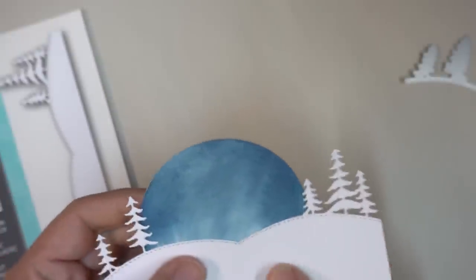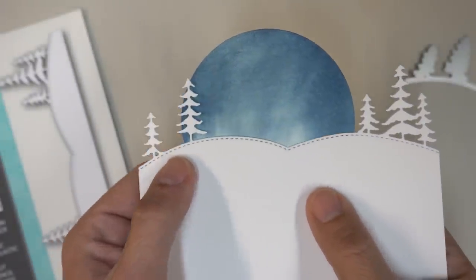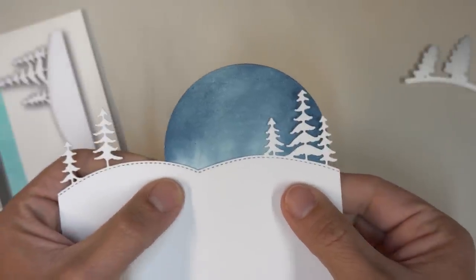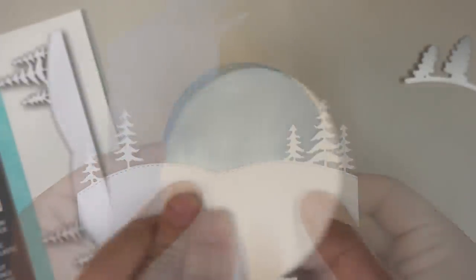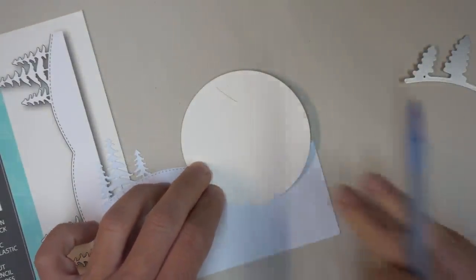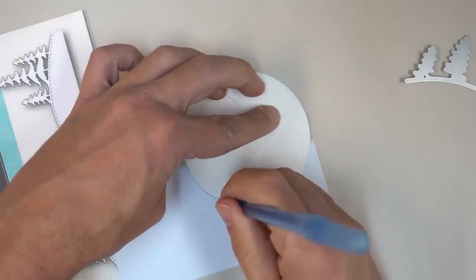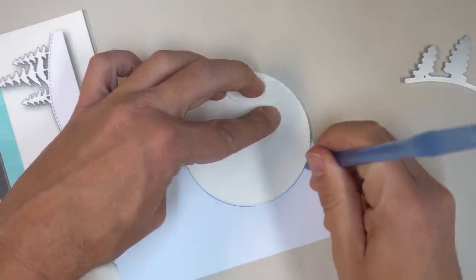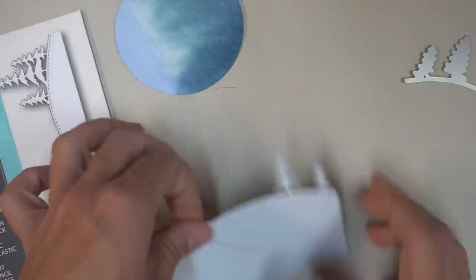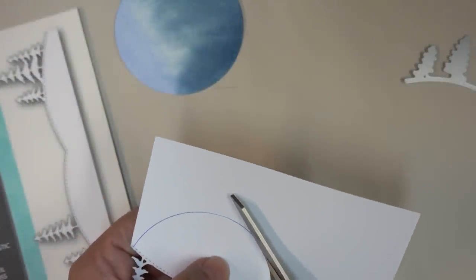I really like the streaks that have appeared on my watercolor piece — that nice little bloom of lighter color that's developed — and I want to keep that along the horizon to make it look like little beams of color coming out. I'm going to turn everything over and mark it on the back where I'll be cutting this out, then trim it down just a little bit using plain scissors just inside that line.